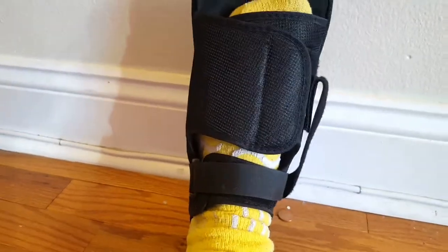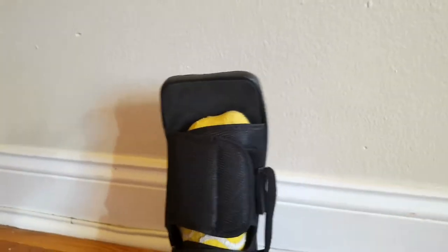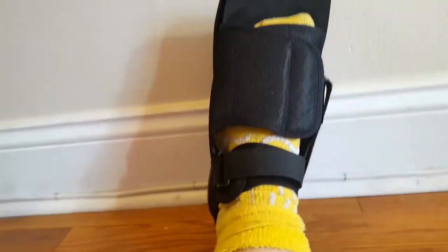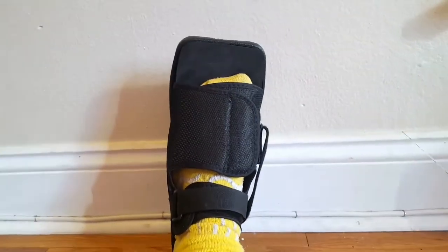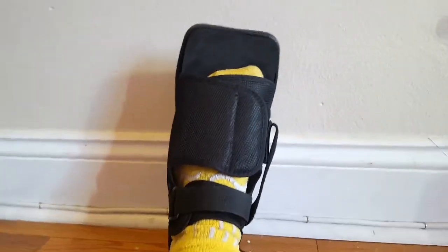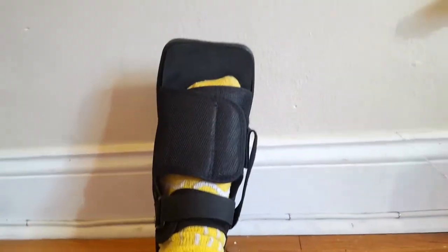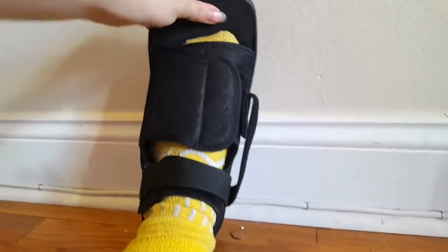It's an open-toed shoe. I know they make some that are closed-toed, but I like this because it just lets my toe breathe. It's not supposed to look good anyway — it's just supposed to help me heal. It does look like a giant sandal that's a little too big, but it's actually just right. This one is a large and I'm a size nine, but I think it can fit up to about an 11, so it can accommodate a variety of different sizes.